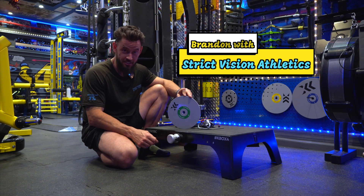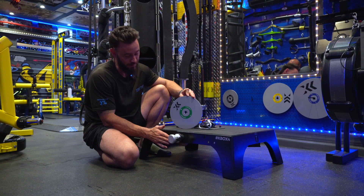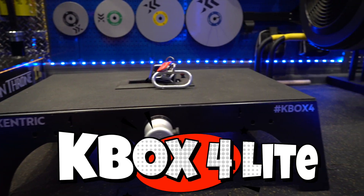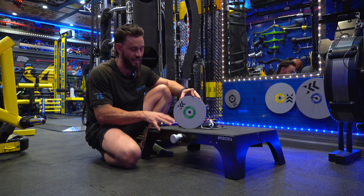What's up everybody? Brandon with Strict Vision Athletics here with another product review. Very excited about this one today. I've been a big fan of this for a while. This is the Eccentric K-Box 4 Lite, and for the purposes of this review, I am going to only focus on the K-Box 4 Lite.